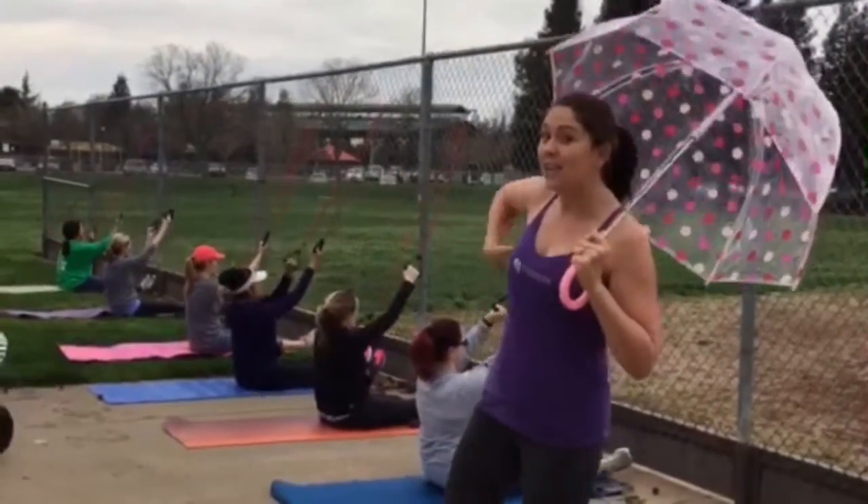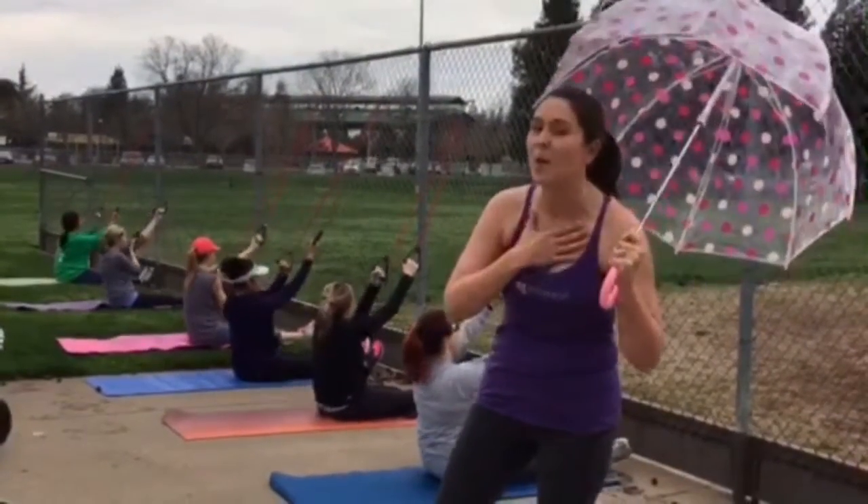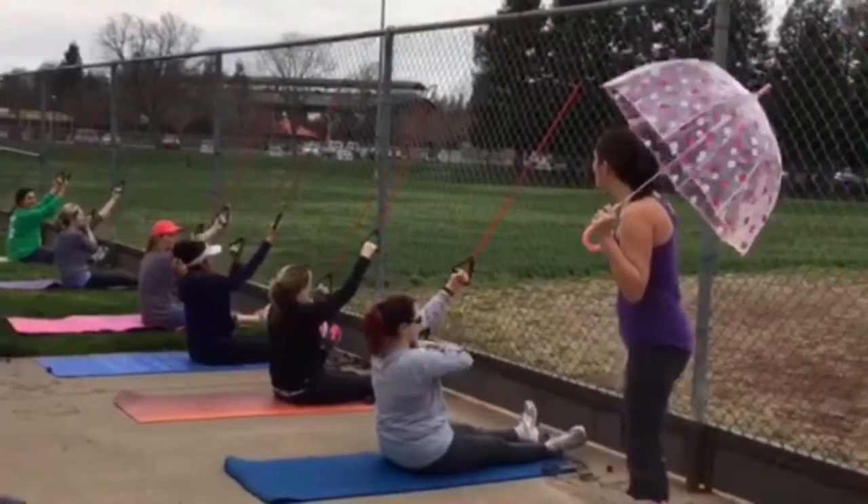We're going to do a little latissimus workout, a little traps, a little bit of biceps and a little bit of pecs. We're going to do some pull-ups here, ladies. Let's get our pull-up formation.